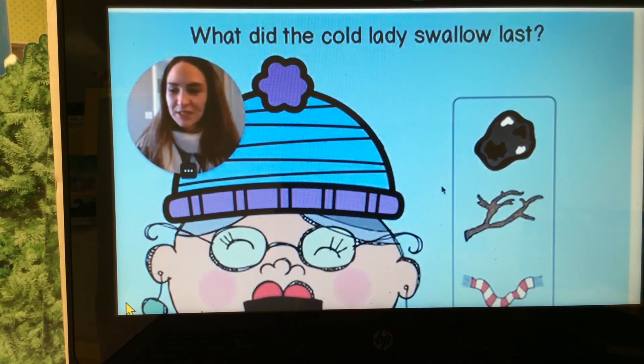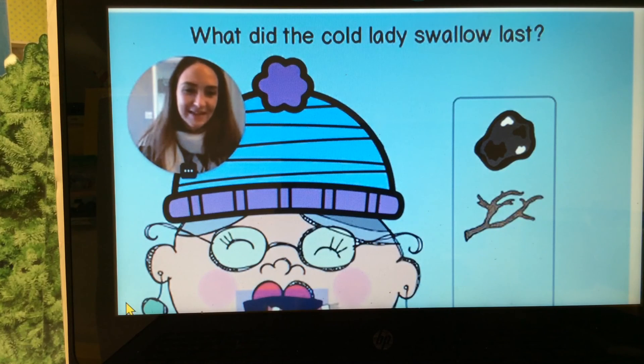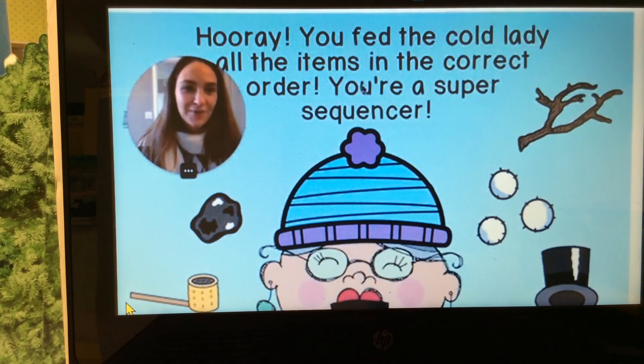What did she swallow last? Coal, stick, or scarf? She swallowed the scarf. Very nice job! Hooray! You fed the cold lady all the items in the correct order. You are a super sequencer! You helped us sequence the story.